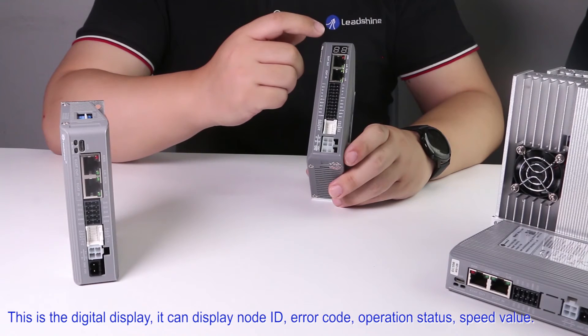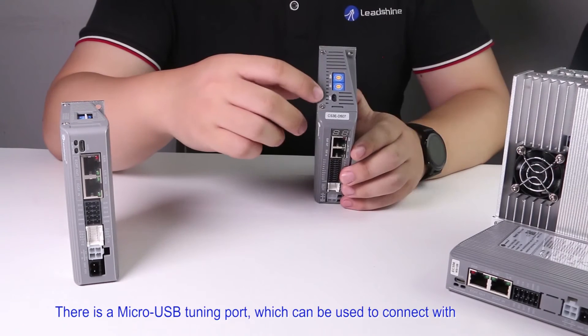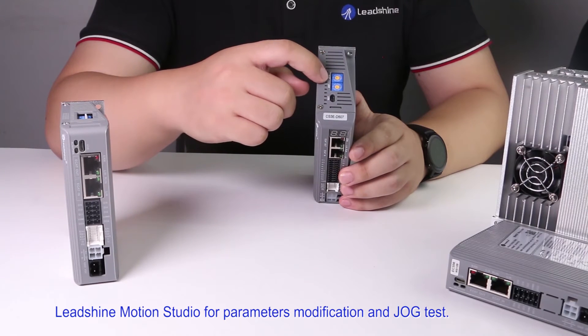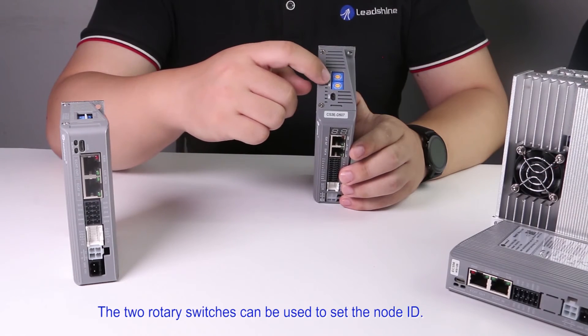This is the digital display. It can display node ID, error code, operation status, and speed value. There is a micro USB tuning port, which can be used to connect with Leadshine Motion Studio for parameter modification and JOG testing. The two rotary switches can be used to set the node ID.